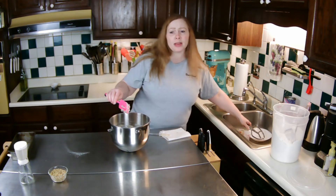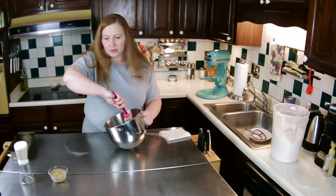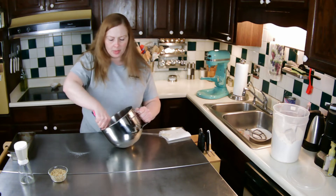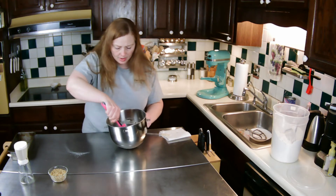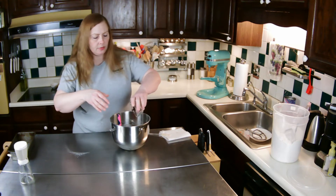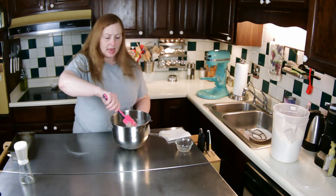I've preheated my oven to 350 degrees and adjusted my rack to the center. I'm getting the nuts mixed in — I haven't made this recipe in a long time, and since it's snowing again...